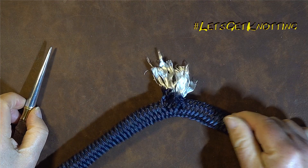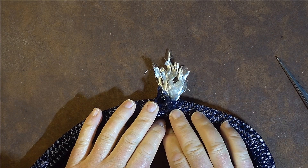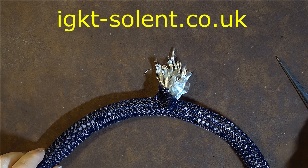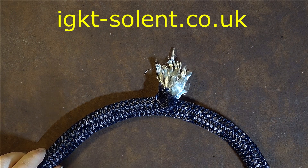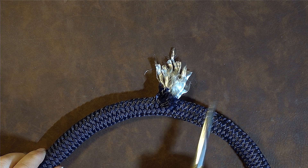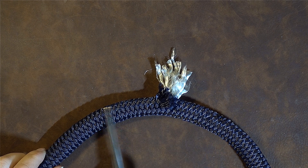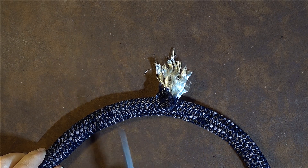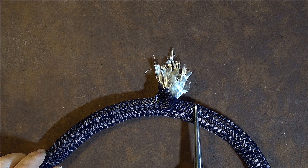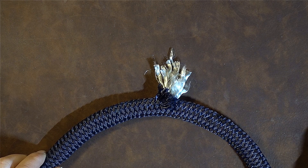Here's the scenario: you've got a damaged section of rope and you don't know the extent of the damage inside. What we need to do is bypass this damaged section with a knot - specifically the best and most secure knot - so we can determine how strong the rope is after bypassing that damaged section. I'll tie the knot first, then explain why I would use that particular knot.